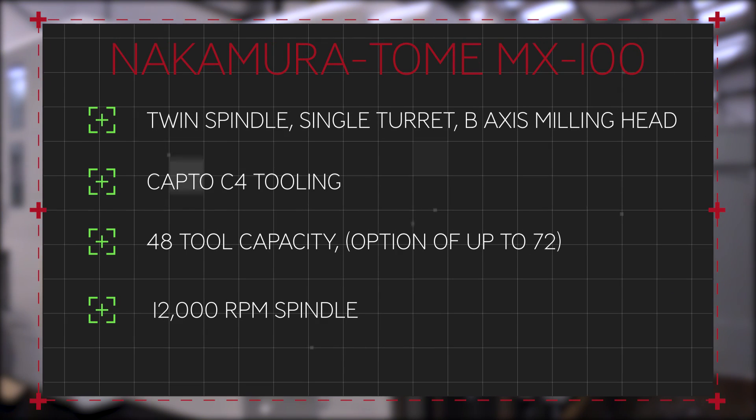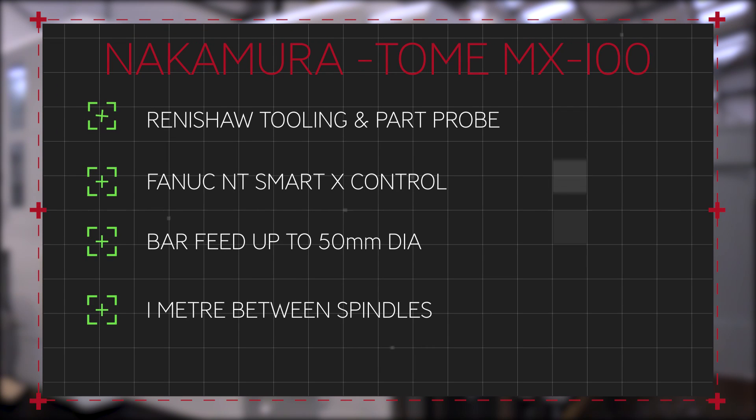The Nakamura Tome MX100 is a multi-tasking machine. It's got a twin spindle, single turret with a B-axis milling head, Capto C4 tooling, 48 tool changer carousel with an option for 72 tools, 12,000 RPM spindle speed, Renishaw tooling and part probe, FANUC NT Smarter X control, can bar feed up to 50mm in diameter, and there's 1 metre between the spindles.